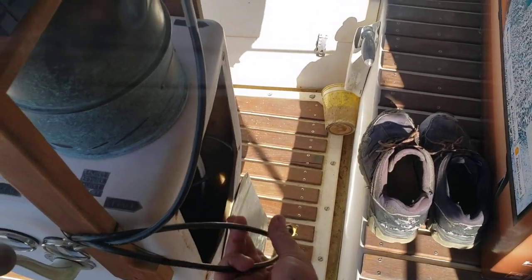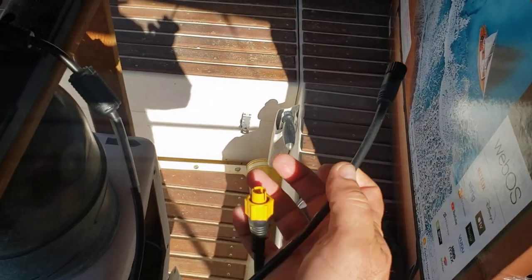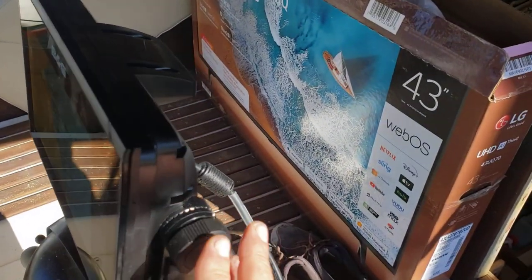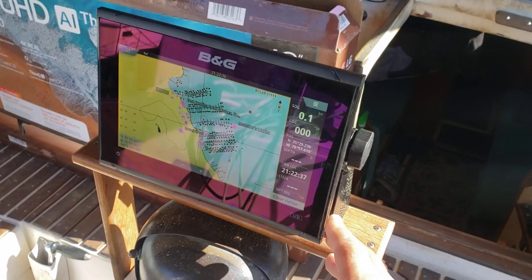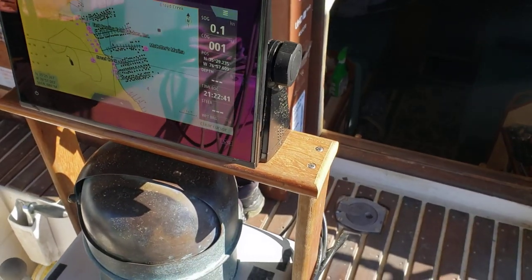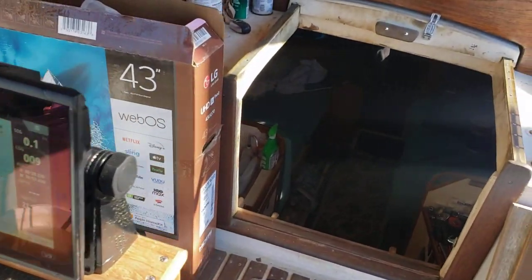The cabling is here for the transducer and the radar — I haven't plugged them in because I'm going to take this head back off again. I've kept it so that this head can be taken off whenever I'm not sailing the boat and not away from the boat; it can be secured inside in a safe place and not left in the cockpit to be taken. Let's go below and I'll show you what's been going on downstairs.